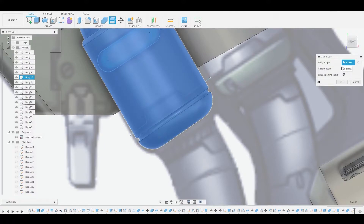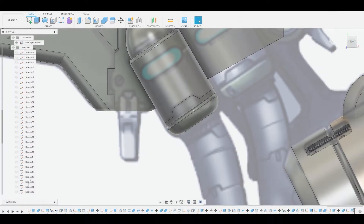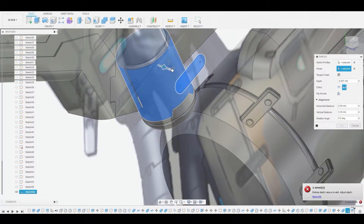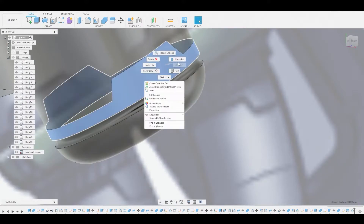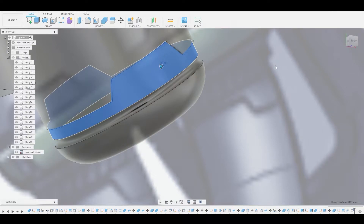We want to split this body by the line we created. We'll go back to the sketch and toggle it back on, because once you use the sketch it turns off automatically. Now we'll go to create emboss and emboss this profile on this surface, dialing it back to get a nice little inset. Then we'll turn off that sketch, select the bottom half surface, right-click, press pull, and pull it in to offset it — adding complexity and making it look more realistic.